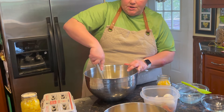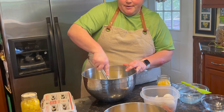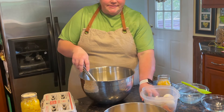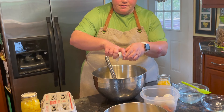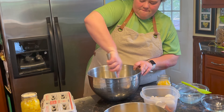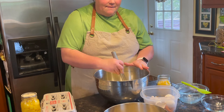The type of whisk I'm using is a dough whisk. I just got one, so you don't really need it to make this recipe — you could probably do it with even a wooden spoon. I just wanted to play with this new whisk. We have our sugar, our butter, and our eggs all mixed together.